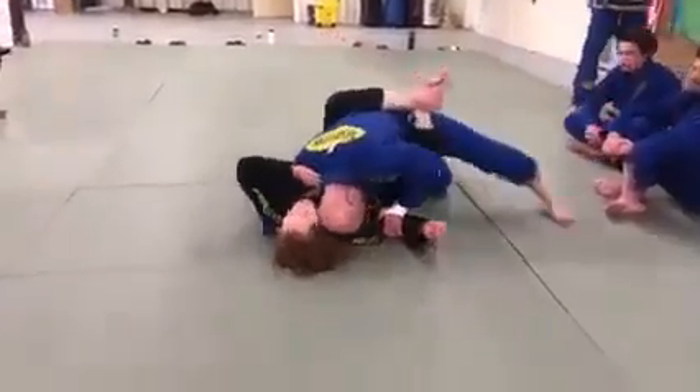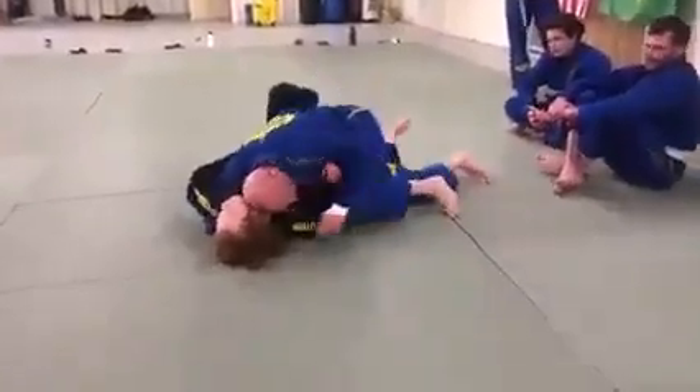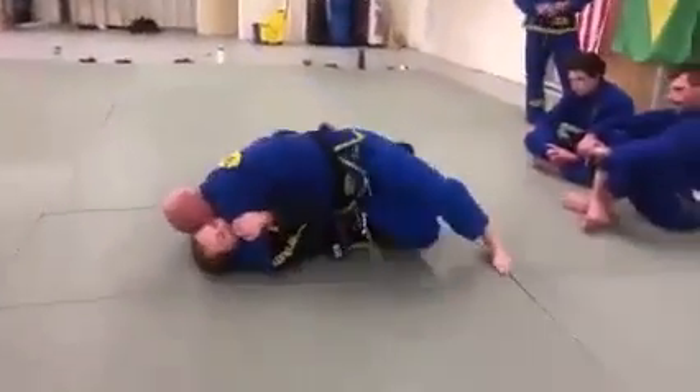Arm down. Stepping down. Changing the angle. Step over. Come through. Half guard. Come here to bypass.